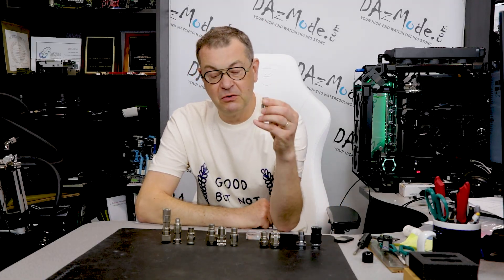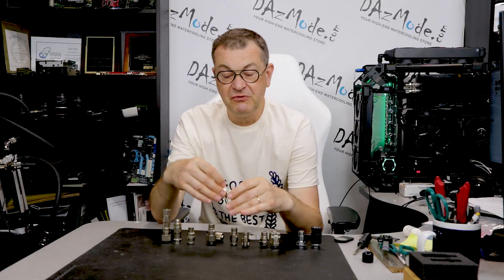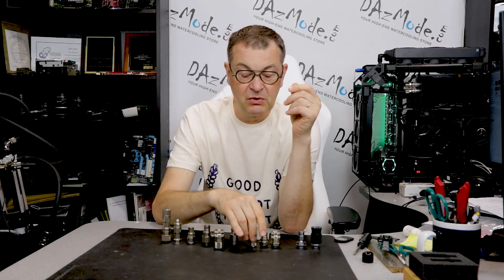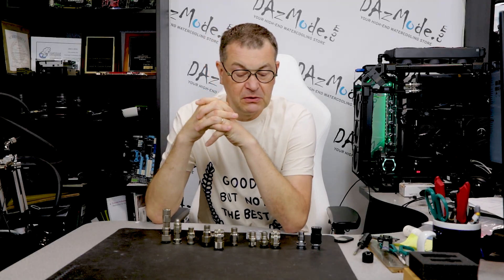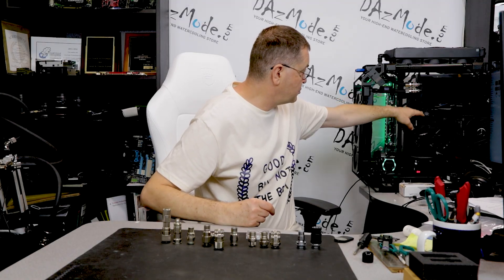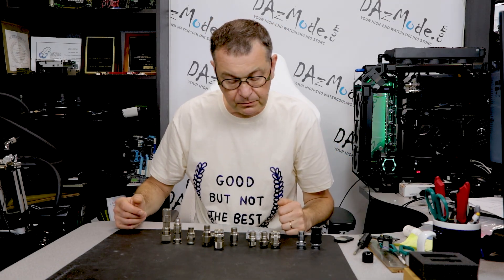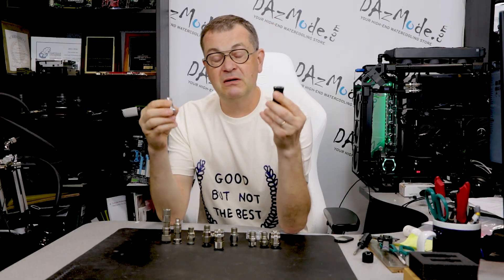Then Coolant released what I consider the best version ever — the 'S' variant, short for 'short.' This was a really small fitting; compared to the old fitting it shaved almost a centimeter off the male version. It was the shortest possible fitting ever created. I absolutely love QDC fittings — I use them a lot, even in my personal rig, where I have several connections on the GPU and CPU so I can drain or clean things easily.